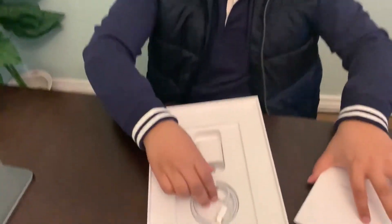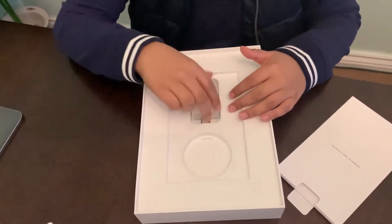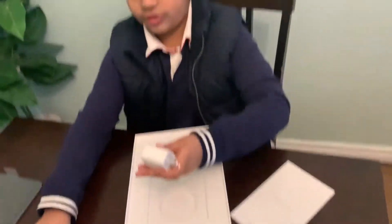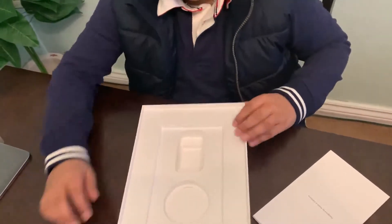And then this is the charger. This is the plug - the part where you can put the charger inside and charge your iPad from here. And now we're going to unbox the iPad.